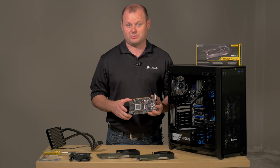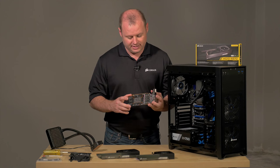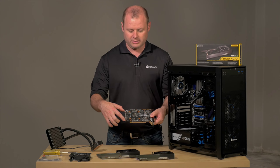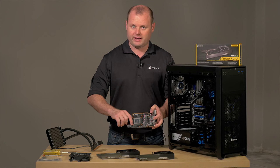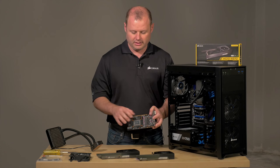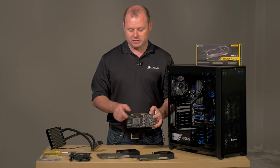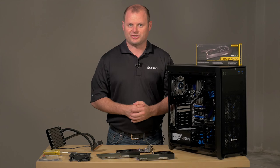You can find a link below in the description to get all that information. Essentially we just remove the screws from the back of the PCB, and you'll be able to access the blower fan port, detach the fan, remove the cooler, and then just wipe off the thermal paste from the GPU.